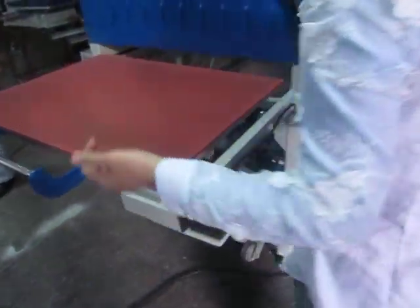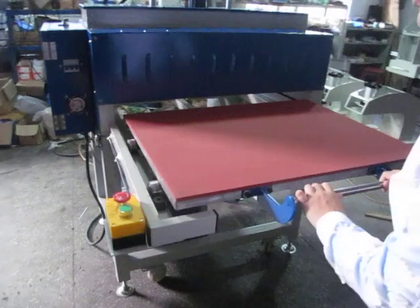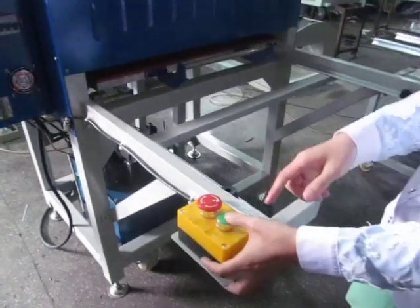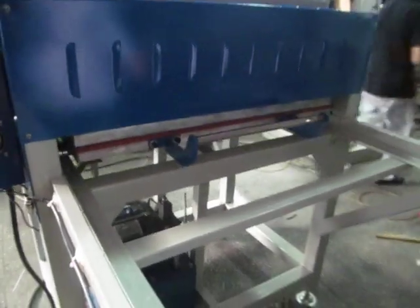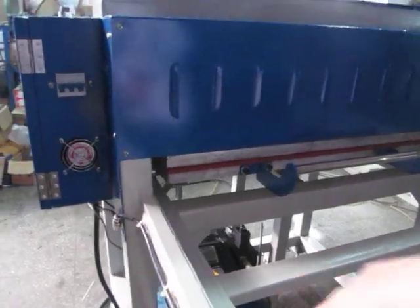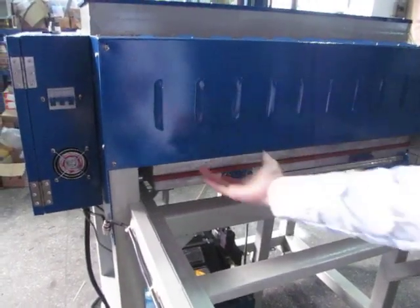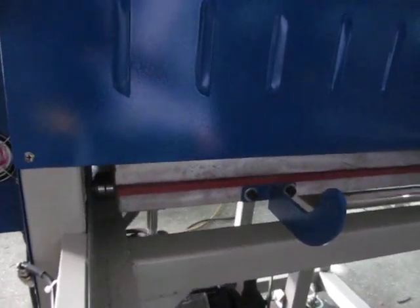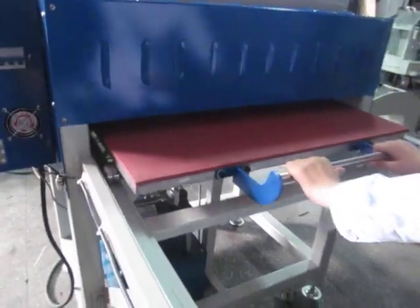Now we go to the other station. You can see it's double precision — first we press the workpiece inside, and then we press this button. You can see it operates with double precision. Remember, on this other side it's also 25 seconds. When the 25 seconds is finished, the machine will automatically lift the heating plate. It's very convenient. Then we push this to the back.